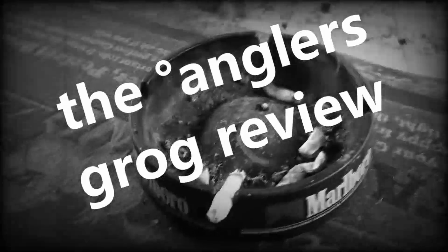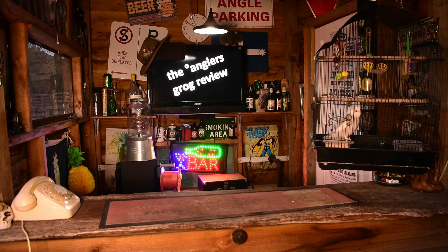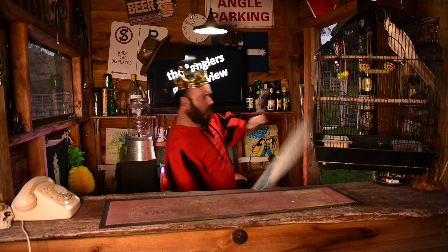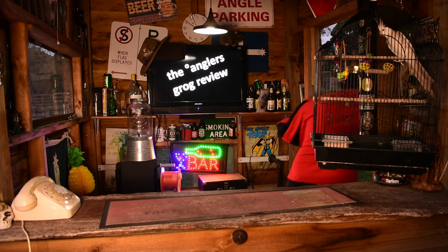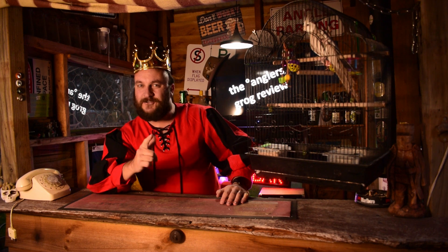The Anglas is open, get yourself a drink! Stay out ya mother! Barbarians! G'day, welcome to The Anglas. My name is Mad Dan. There's Chicken and this is The Anglas Grog Review.